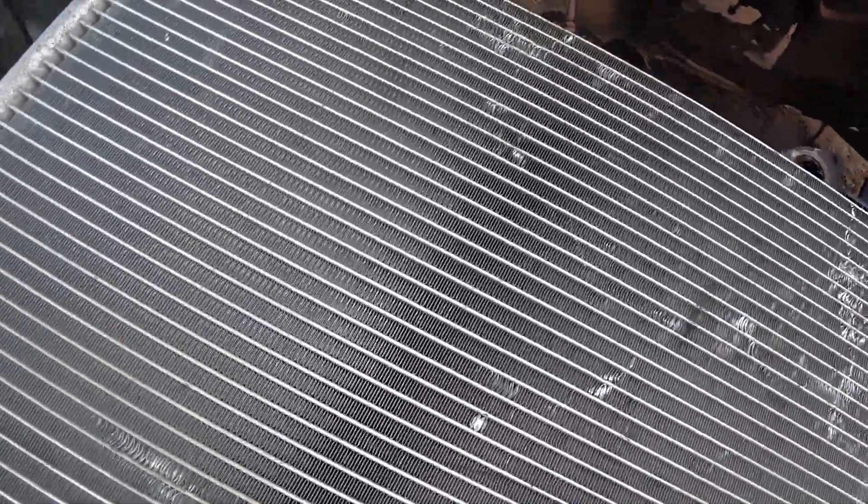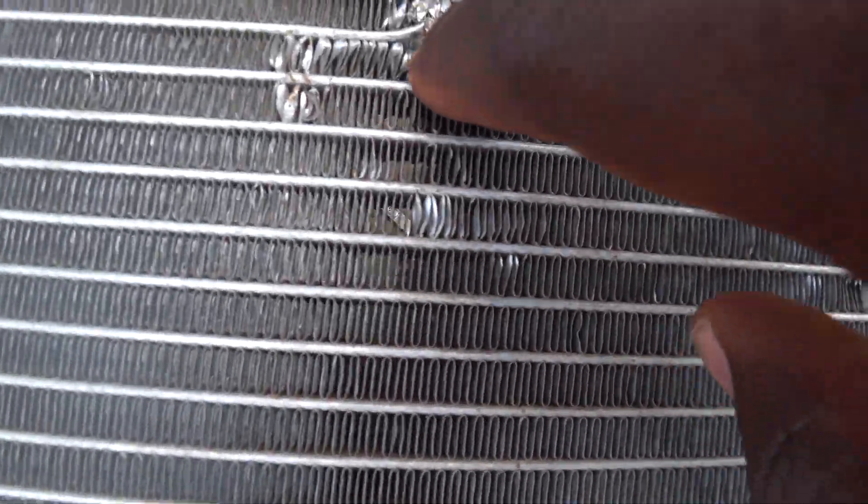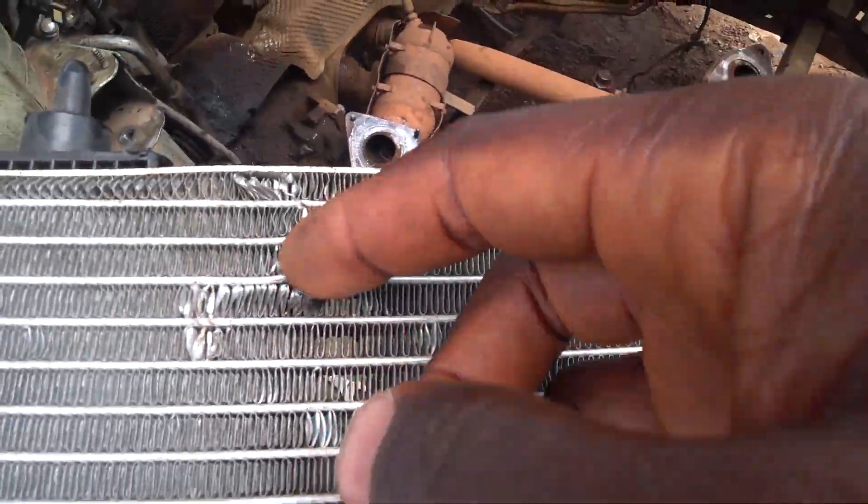Things we need to take care of: the condenser. We are removing the engine — first part here.